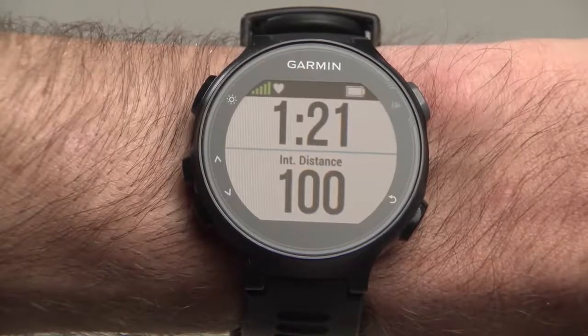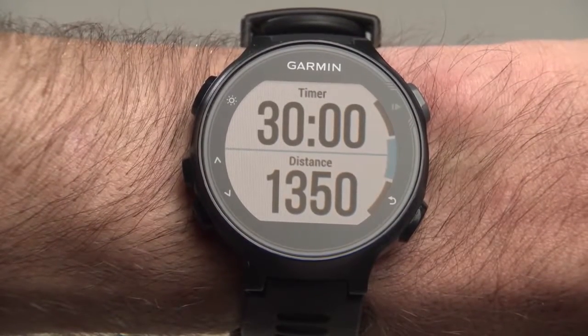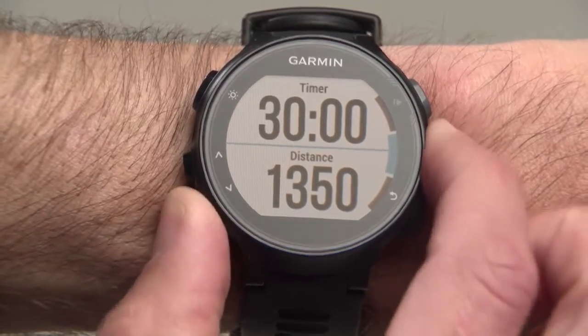On the watch face, you'll see an interval timer and an interval distance counter. Press the up and down arrows to scroll through other information screens, including one for total time and total distance, and one for recording drills.